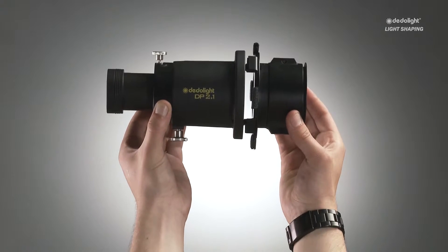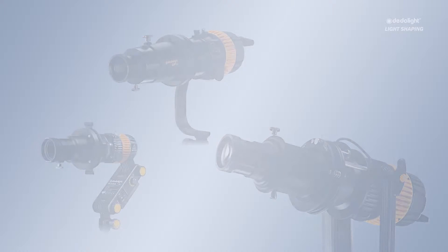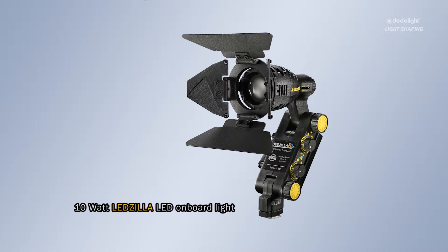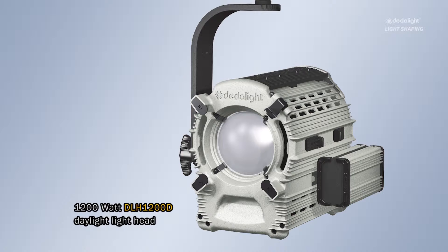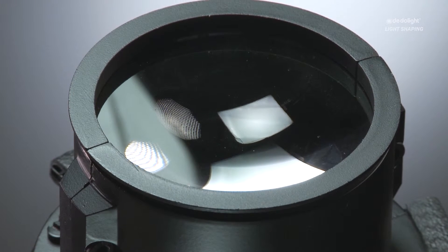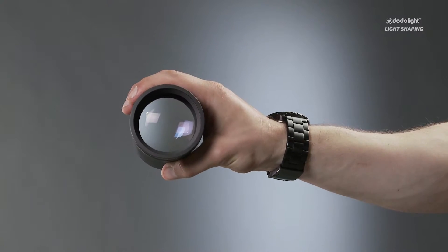These imagers, or projection attachments, now exist for any size in the entire Dedolight range, from the smallest 10-watt LED light to the largest 1200-watt HMI light. These very special optics are designed to match the function of the optical system within the light heads, offering unique qualities — and if you need the cleanest light and shadow shaping, these attachments offer perfect and easy-to-use solutions.